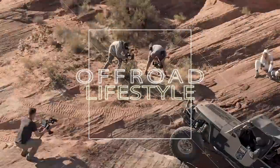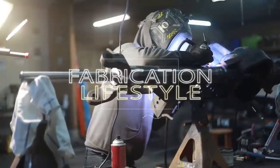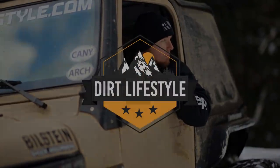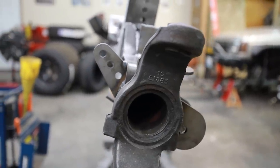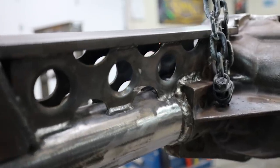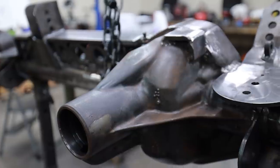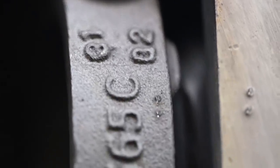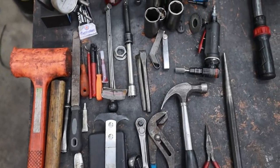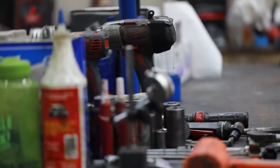What's up guys, welcome to Endure Lifestyle. We're going to do a video that I've been requested hundreds of times to do, and that is a ring and pinion install.